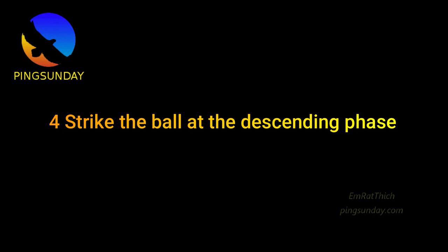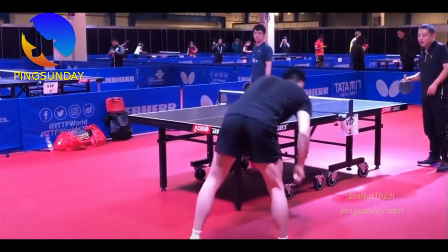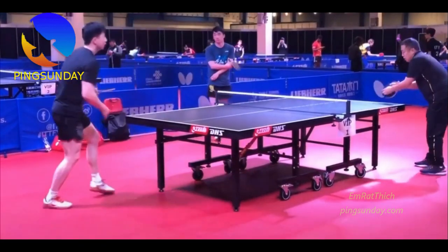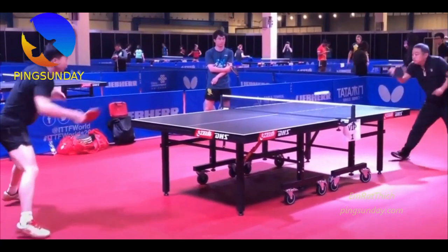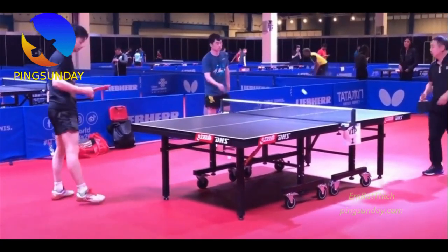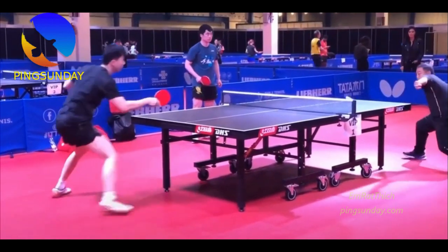Step 4: Strike the ball at the descending phase. Strike the falling ball — don't hit it when it is in the air or at the peak of your throw. Wait until it descends to avoid being called out. If you hit the ball at its rising phase, your serve is illegal.